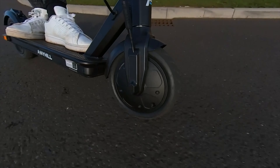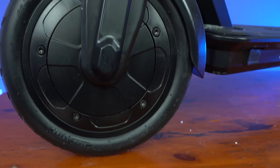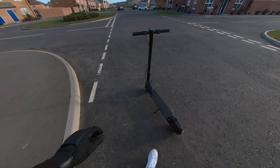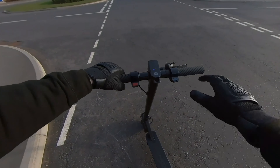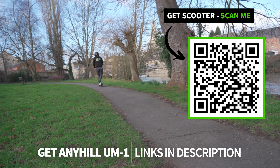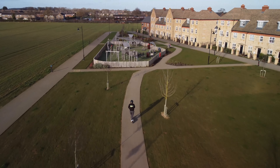I've spent the last 4 months testing the Anyhill UM1 and I've summarised my findings into 11 things that I love and 4 things that I think could be improved. But before I spill the beans on my experience with the scooter, let me give you a quick overview of what you can expect from it as well as who I recommend it for.